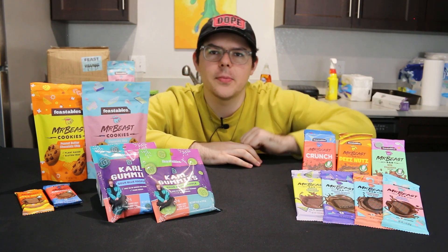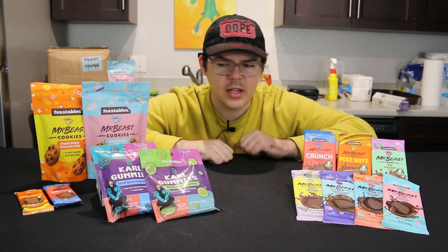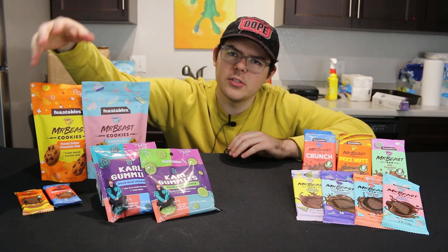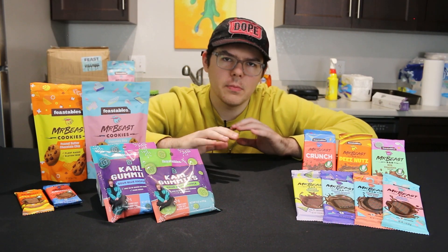We've got all seven chocolate bars, both bags of cookies, the Carl gummies, and a couple mini bars just to compare to the regular size bars. The only things I don't have are all of the mini bars — I don't know exactly what all the flavors are — but I have just a couple here as well as the limited edition corpse bar.